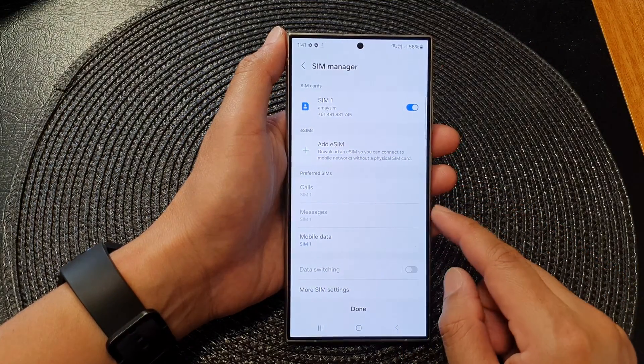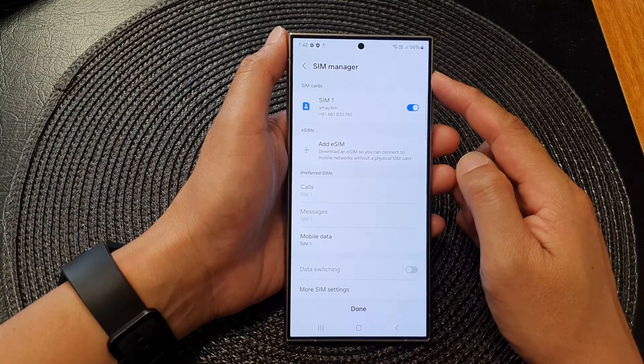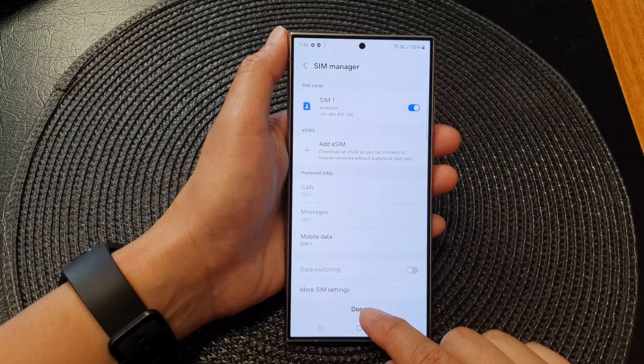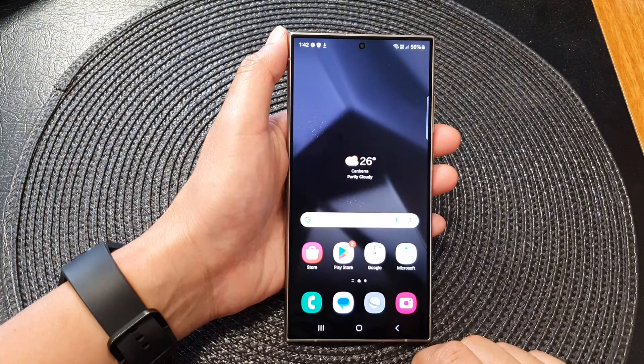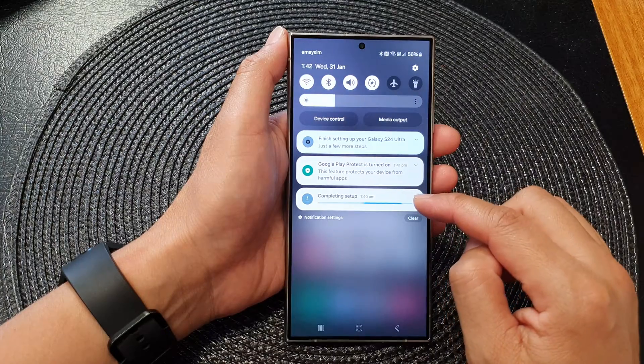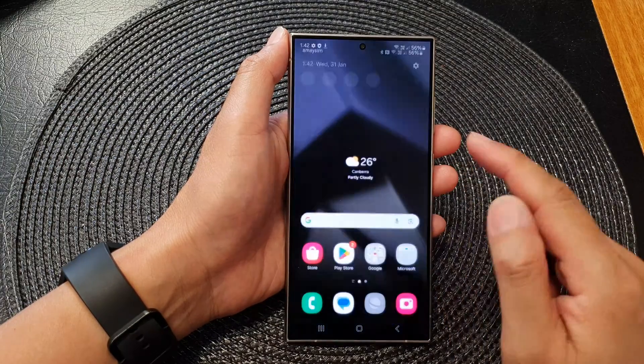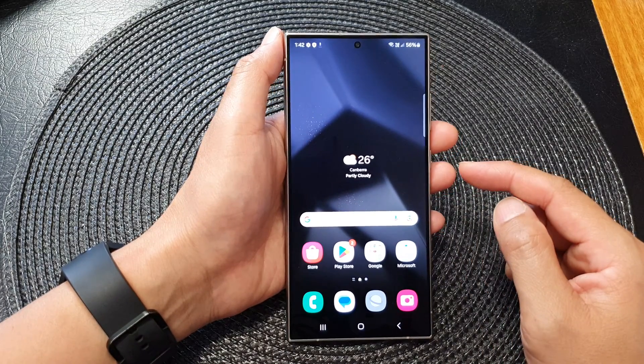And this is how you can quickly set up your Samsung Galaxy S24 or the S24 Ultra and access the home screen. The setup manager will automatically pop up, so just tap on Done to close that. You can see the phone in the background is still downloading and installing more apps.